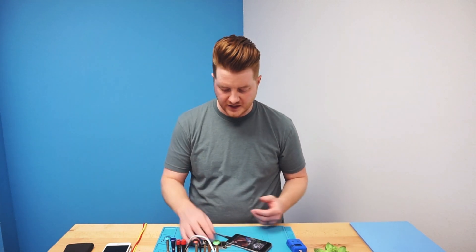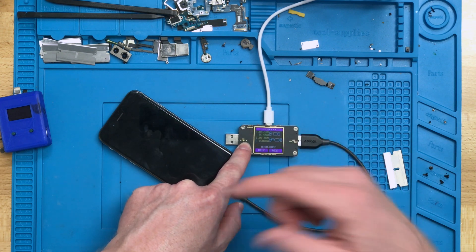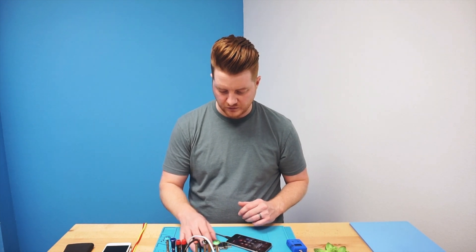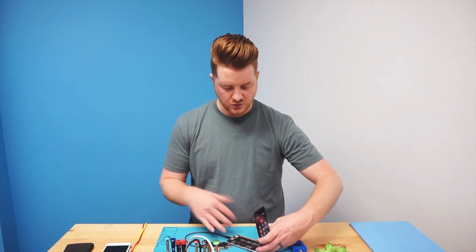Now that the device is powered up, we can test with our USB ammeter to see if it's pulling the appropriate amperage. This ammeter gives you the volts and amperage, and you can toggle through a couple of different screens — it's a five-volt USB ammeter, great for phones and tablets, and I've linked it in the description. We're pulling right about an amp at five volts, which is absolutely perfect considering the battery is pretty dead. Our charging issue is completely resolved — all that's left is final assembly and giving it back to the customer.